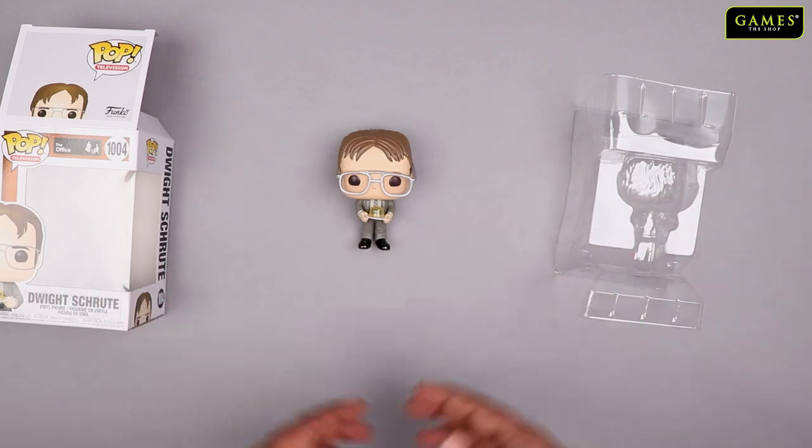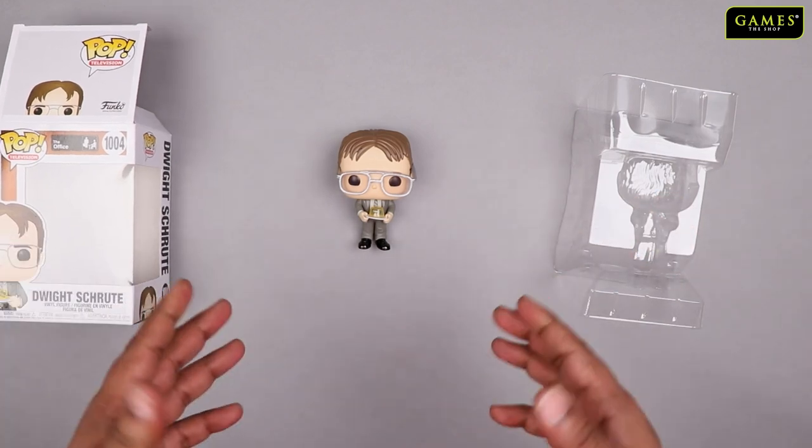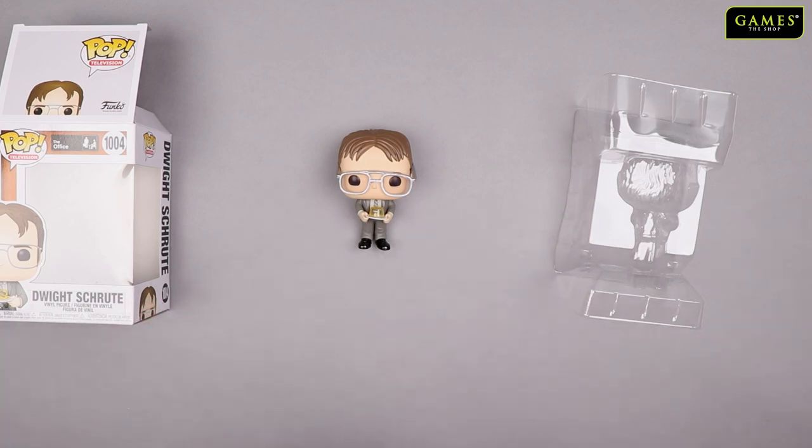So guys, that's it for the unboxing of the Funko Pop The Office character Dwight. See you next Friday for more unboxing videos from Games Shop!